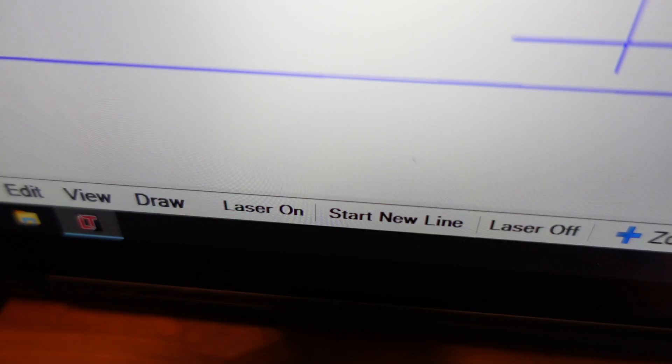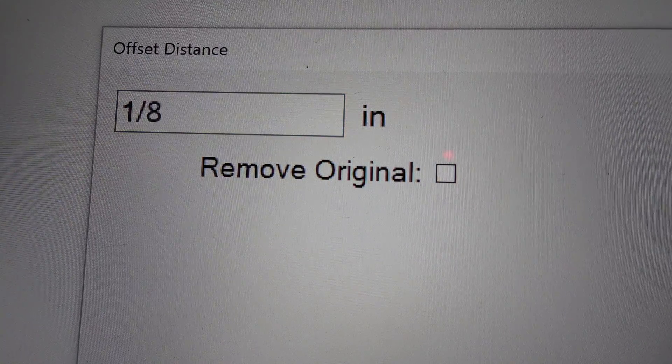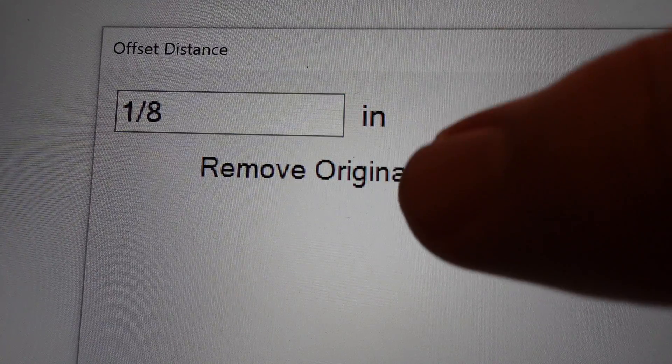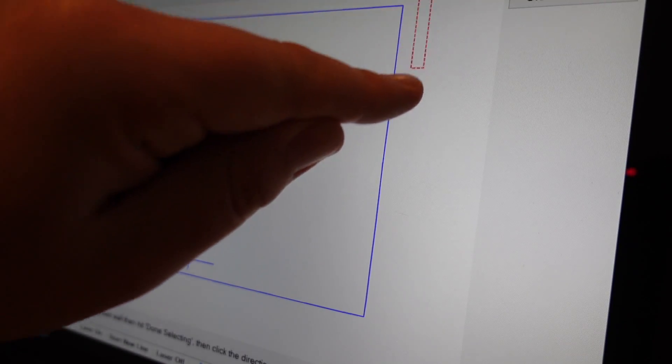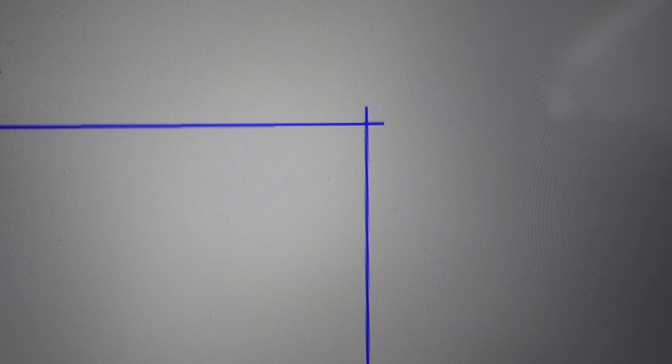With our saved file, we can now make adjustments to send it to production. On the left and right wall, we're going to bring those measurements in by an eighth of an inch. From the ceiling, we'll come down a quarter of an inch, and from the floor, we'll raise that line up an eighth of an inch. To adjust an entire section at once, click Draw, then Offset, and choose Offset Scraped Wall. Enter the amount you want to offset and click the box to make sure the old measurements are automatically deleted. Then highlight the desired section and click the direction you want to offset. After handling all needed sides, click Sharp Fillet and zoom in on the corners to connect the two lines together.